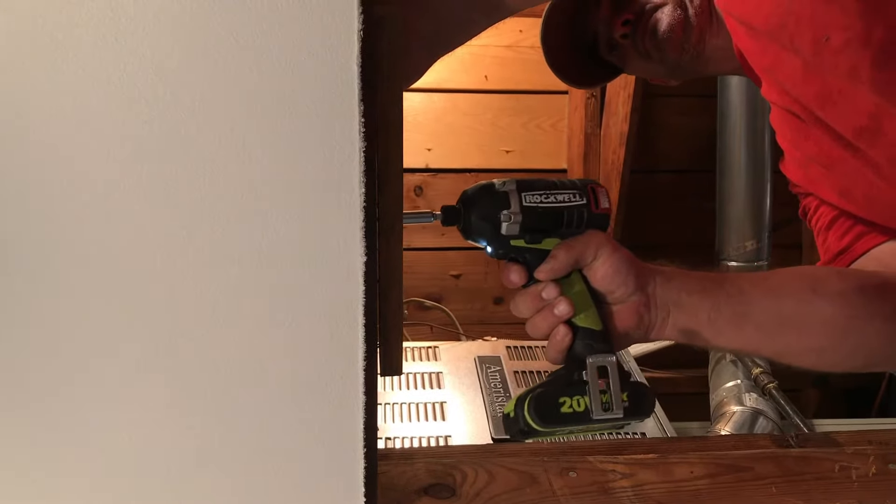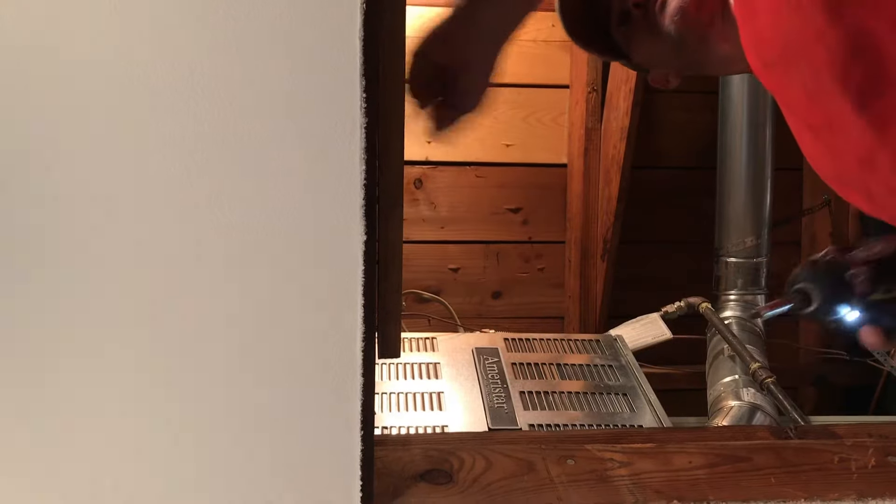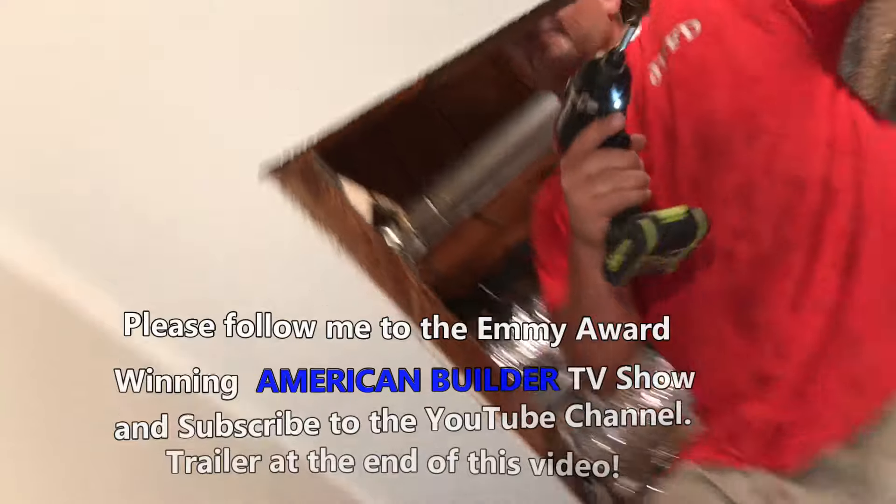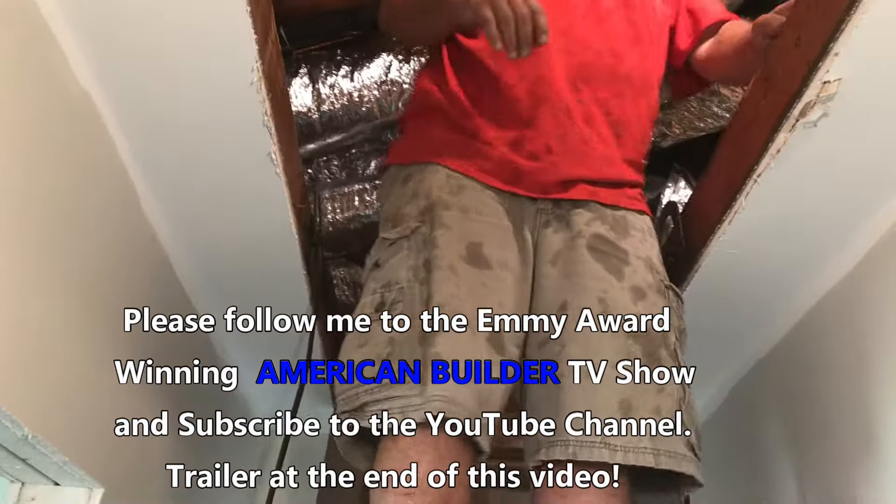We recommend running a 3 inch screw on both the front and the hinge side of the frame. This will enable you to secure the attic stair and keep it from falling when the original screws or nails are removed.